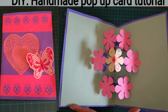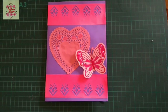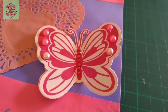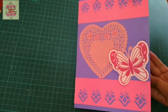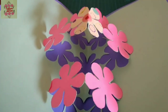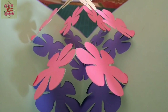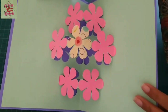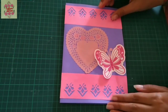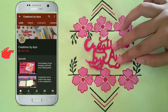Assalamualaikum, welcome to my channel. Today I will show you how to make this beautiful pop-up card. The outside is beautiful decoration as well, and on the inner side I have used a floral theme. Have a close look on the inner pop-up side — this is the floral part which I'm going to show you how to make. Let's start the tutorial. First of all, subscribe to my channel and press the bell icon to get free notifications of my coming videos.